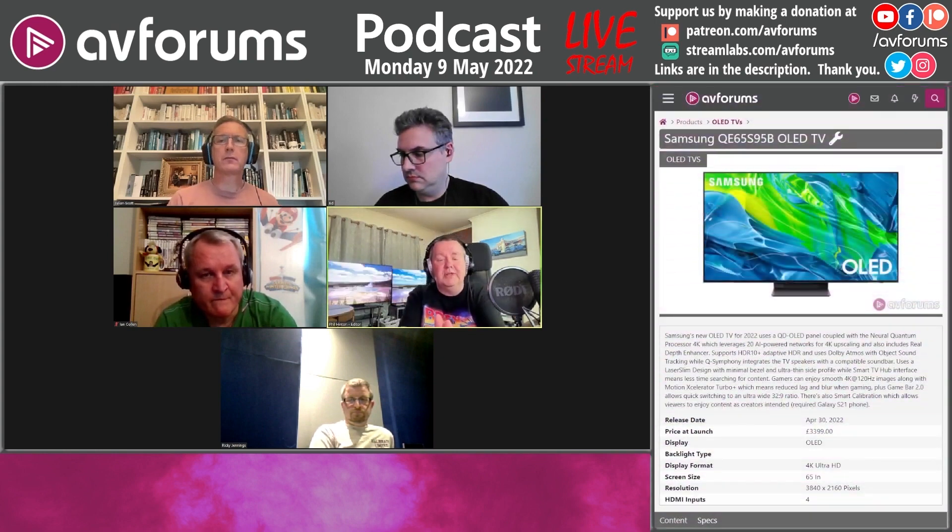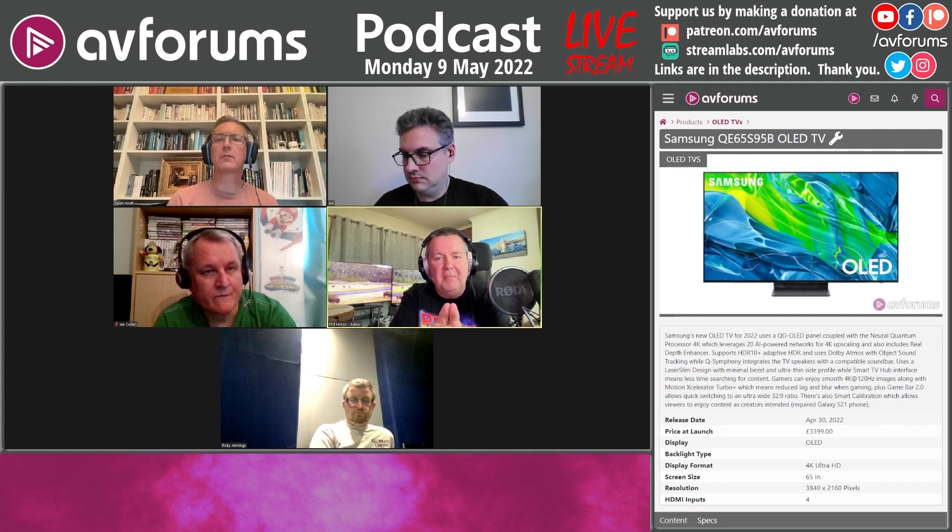We're going to talk about the Samsung S95B - one of the most anticipated TVs this year. There's been a lot of hype surrounding it. It was available in the US a number of months ago, but we only got them in the UK marketplace last week. We went out and purchased ours. It's not cheap - for the UK it's £3,400 for the 65-inch. You're basically paying for the QD-OLED technology, that's what you're paying for.